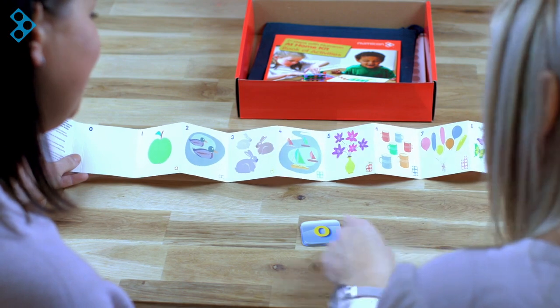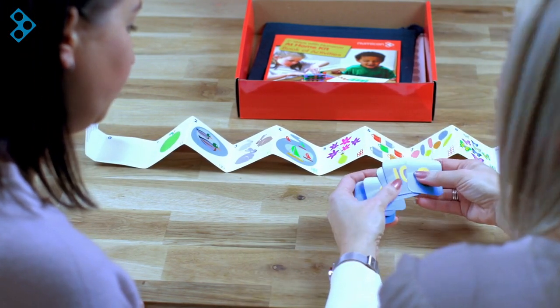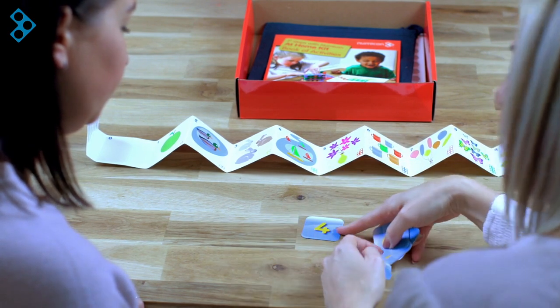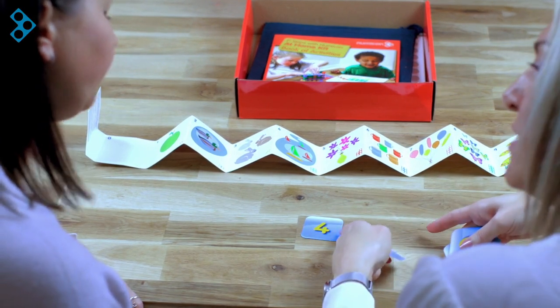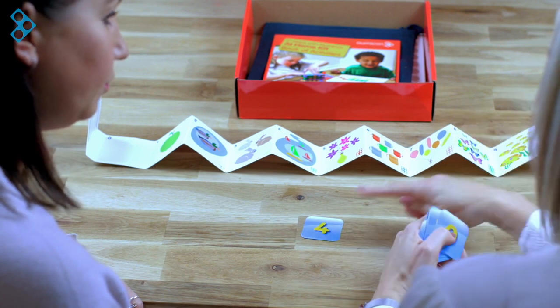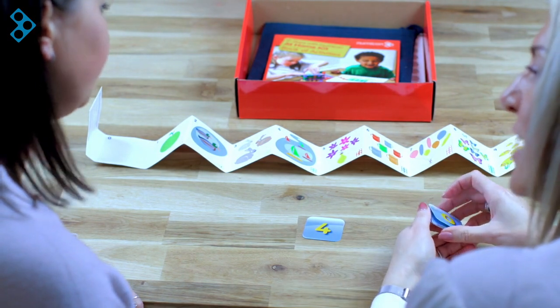Whilst we're talking about numerals, you also picked up the numeral cards, which are the abstract way in which we represent numbers. So if we worked on a collection of items for four, we had the Numicon four shape, and then we had the numeral. So we can work on the counting, the concept development, and the numeral all together — quite a nice bit of kit to work together, and nice that you could use it with the shapes and the pegs as well.